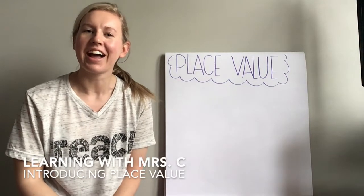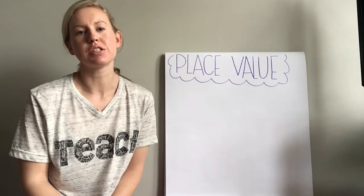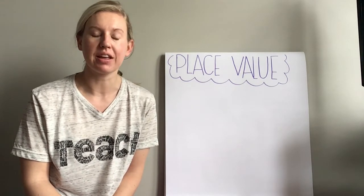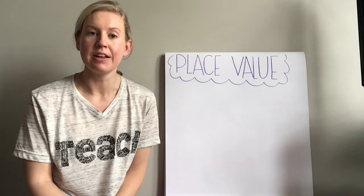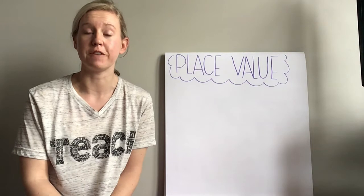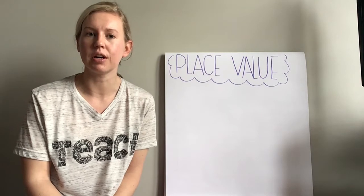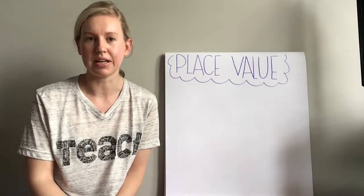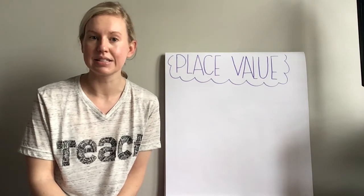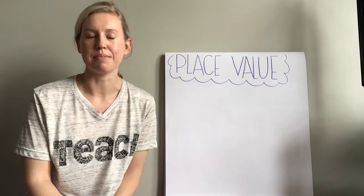Hi everyone! I am here to teach you today about place value, and we are going to explore how we can put items or count things into a group of 10 and then count those that are left over. This will help us count more efficiently or quickly. It kind of reminds me how we count our number of days in school during morning meeting — it's easier to count by tens when we see a full 10 frame and then count the extra ones that have not quite made a 10 yet.